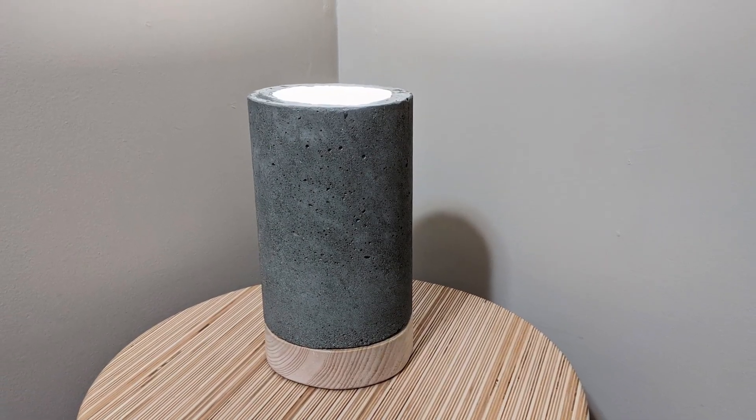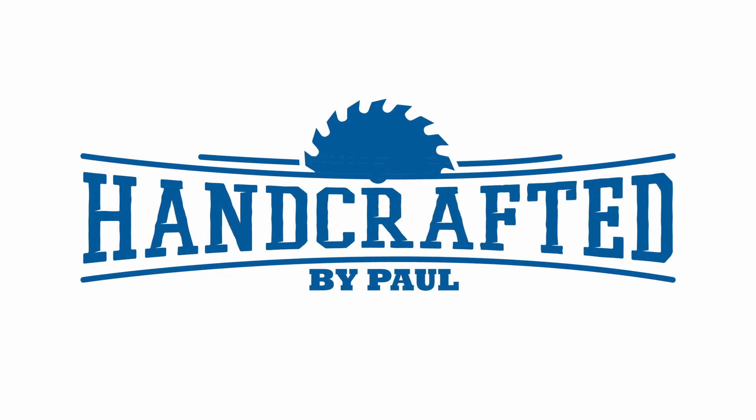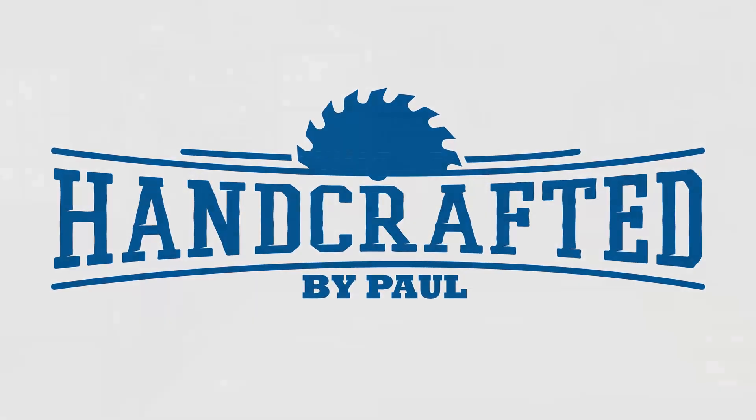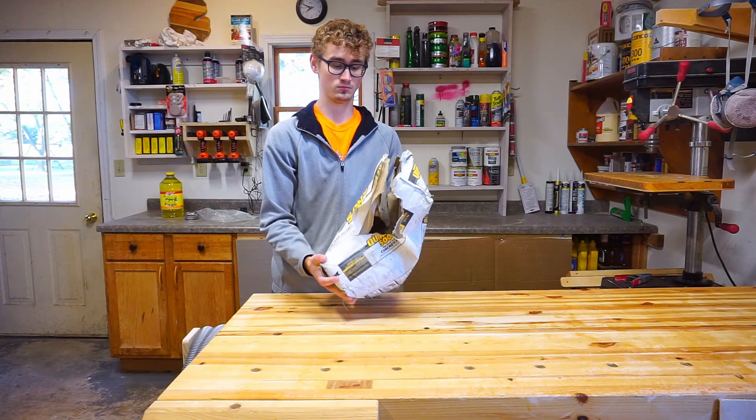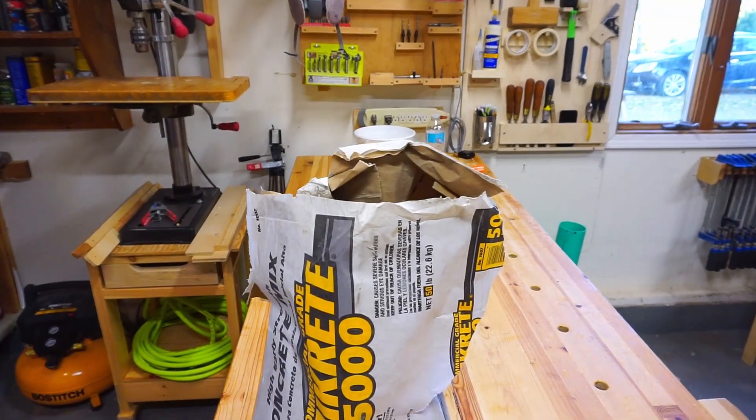Today I'm going to show you how I made this concrete lamp on Handcrafted by Paul. To start the project I'm using Quikrete 5000 for the concrete from my local Home Depot.